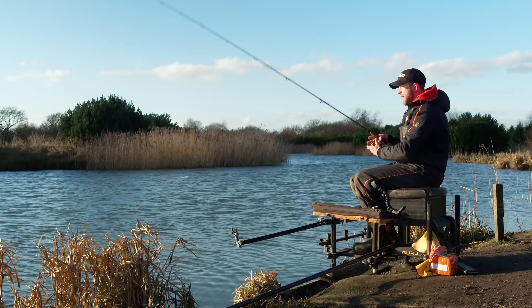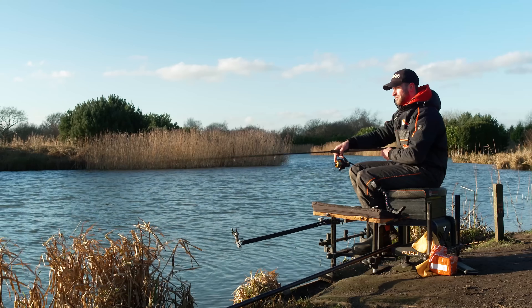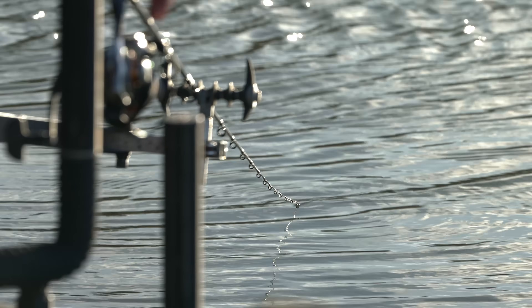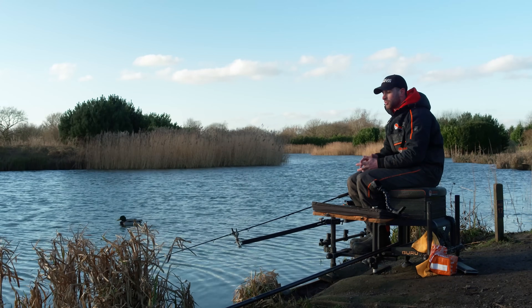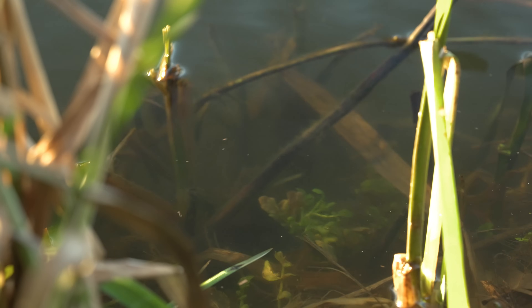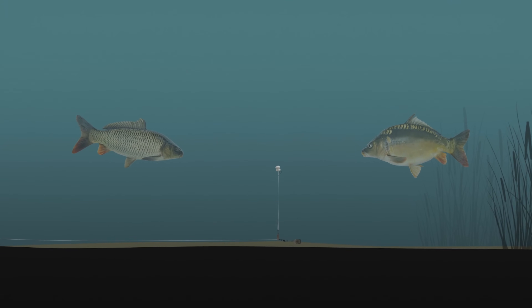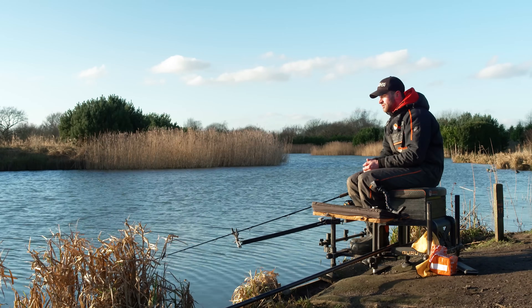I'm going to cast tight to them reeds on the left hand side of my peg - that's where they're going to be. Got it right on the near reed there. Don't tighten up too much; you don't want to move that bomb once it's landed. A lot of people ask me whether the bread sinks to the bottom or pops up. I know for a fact it pops up. Usually at this time of year in clear conditions, you can actually see the bread popped up in the edge. I like it popped up because it's right in front of the carp's face - they won't be sat right on the bottom, they'll be a little bit off the bottom.